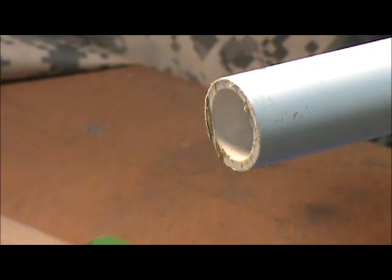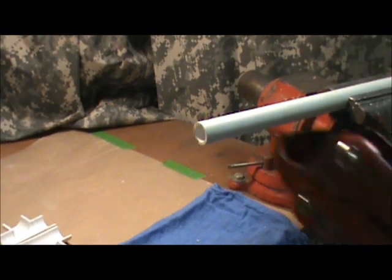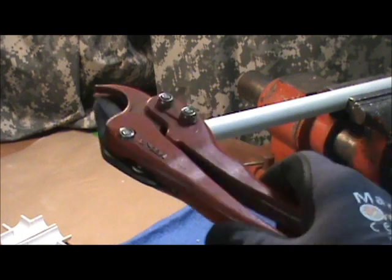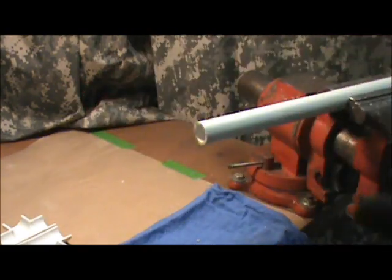But a much better option are PVC cutters. These are PVC cutters — nothing fancy. You can get them under $20. If you've got much PVC work to do, they're worth their weight in gold. I'll show you why.